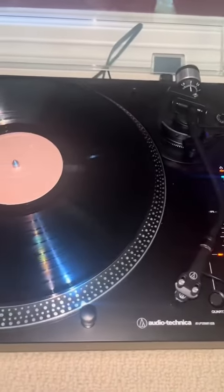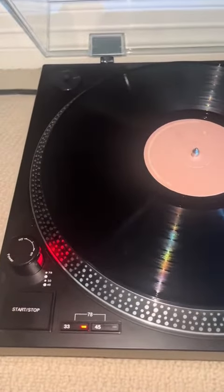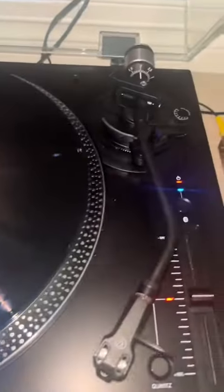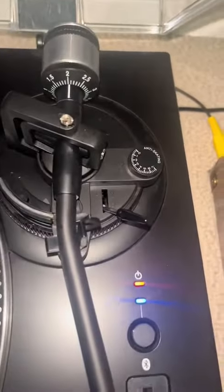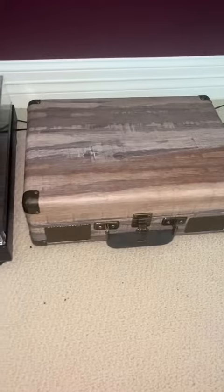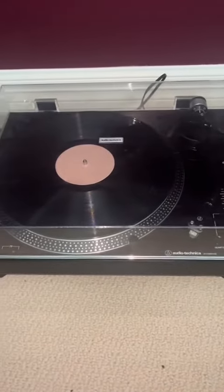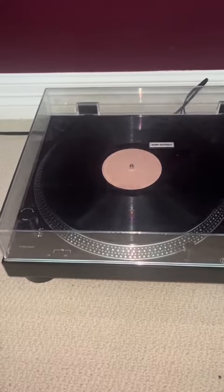The Audio-Technica has better sound quality and better build quality, and has several more features that the Victrola didn't. Now I'll be comparing the sound quality between the two. First, I'll be playing the Victrola with its built-in speaker, then connect it to an external speaker, and then connect the Audio-Technica to the same external speaker, so you can tell the difference between the two.